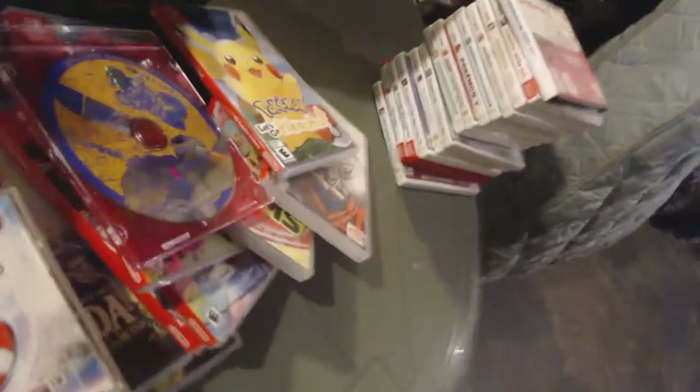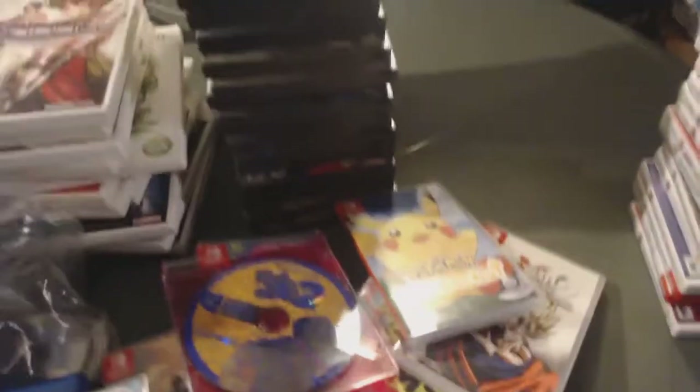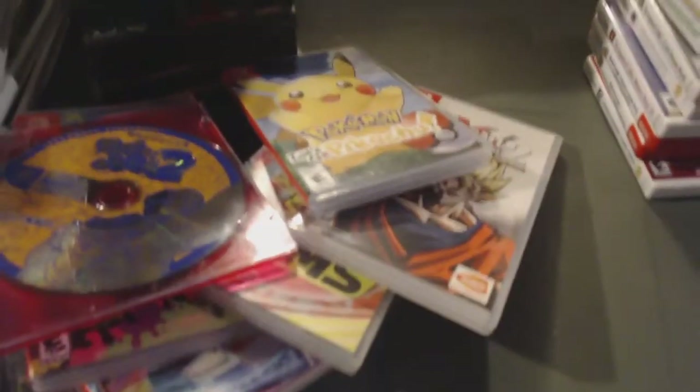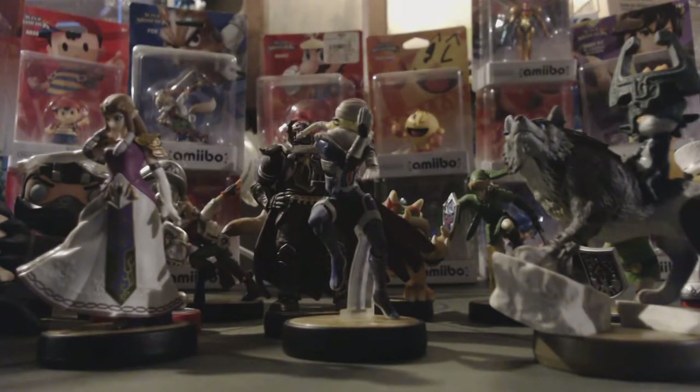I also got a Japanese copy of Power Stone 2. I tallied up my digital library: 74 PS4 games digital, 39 Switch games, 19 Wii U games, 5 3DS games, and on PS3 I had like 25 to 30 - I haven't had a PS3 since like 2013-2014 so it's not in my collection but I counted them all. That's the games section!